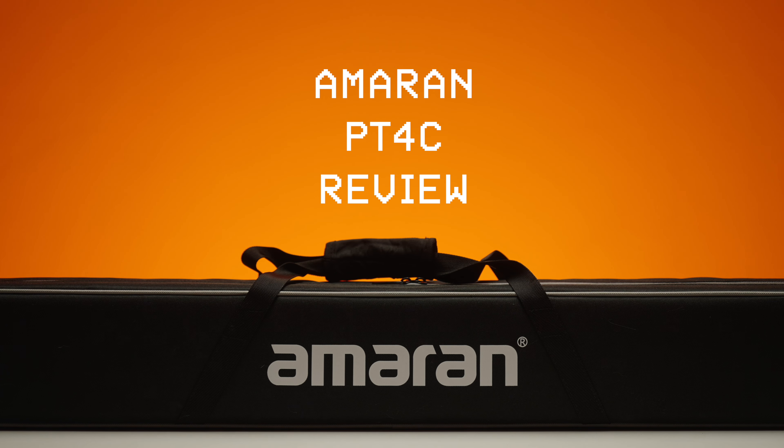Here you can see how it works in rainbow mode, and here is the backstage on how I shot the Moza Aircross S versus DJI Mini 3 video. So guys, let's have a look at the kit.